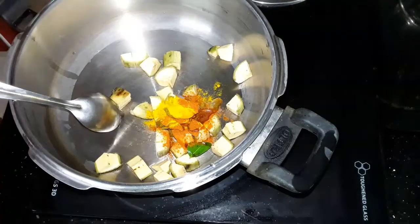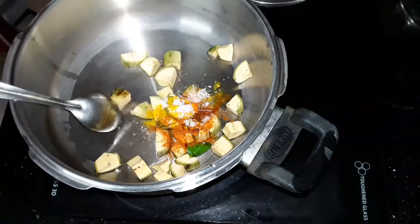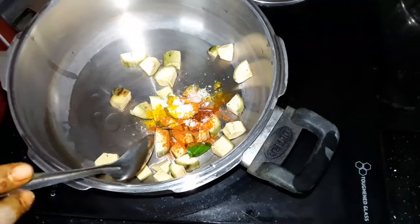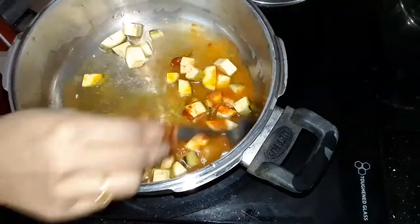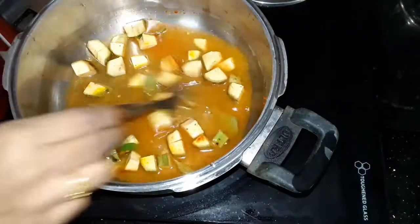We will mix it with a cup of tea. We will put the iron in the water. I cut a little bit, but we have to cut it out.